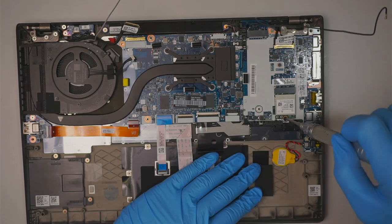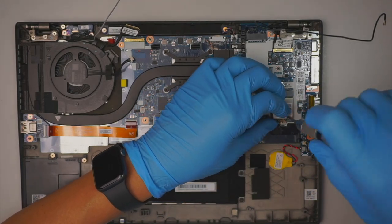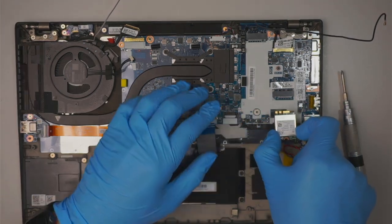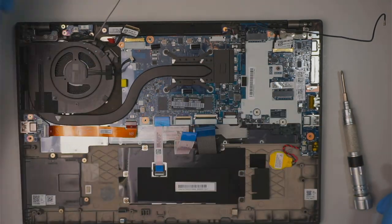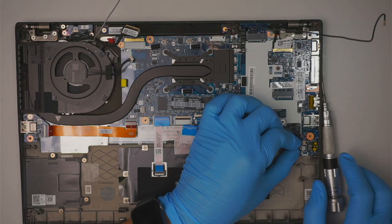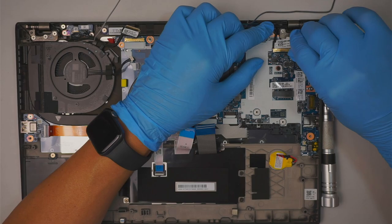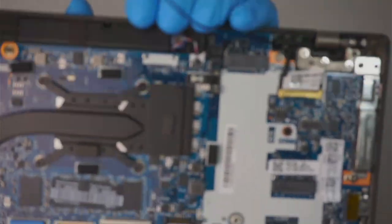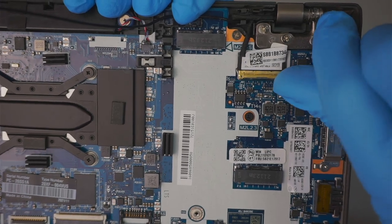Remove the Wi-Fi screw, then slide the Wi-Fi card towards your body at a 45-degree angle to slide it out. Here is your CMOS battery connector — just disconnect that. Again, you'll see a little clipper clipped onto the connector, so flip it up and slide that cable away.